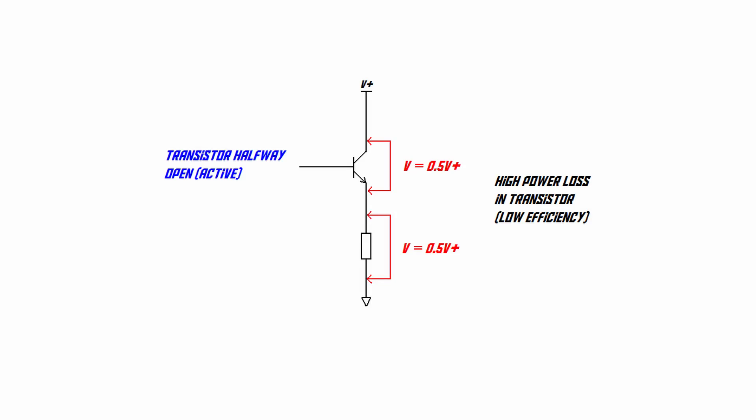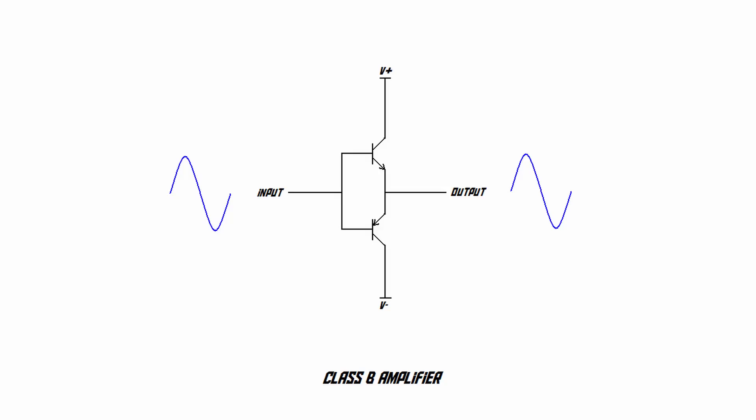So a transistor that is either fully on or fully off can be very efficient. But the problem is a transistor that is somewhere in between — let's say halfway open — is not efficient at all, because it has high electrical resistance, causing a high voltage across it and dissipating a lot of power as heat. The problem with a Class B amplifier is that the transistors spend a lot of time in that in-between state, wasting a significant amount of power. The theoretical maximum efficiency of an amplifier like this is about 78%, and in practice they're usually around 60%.